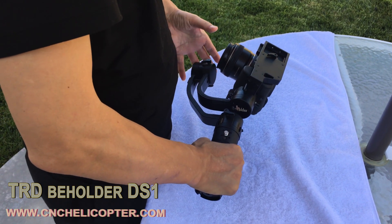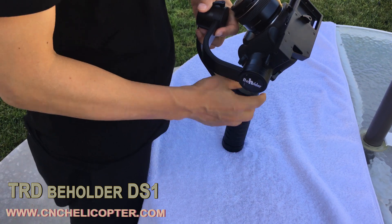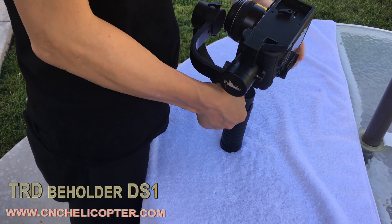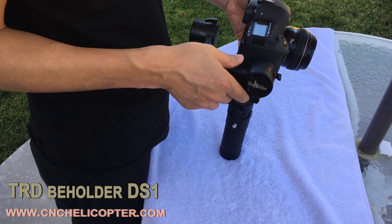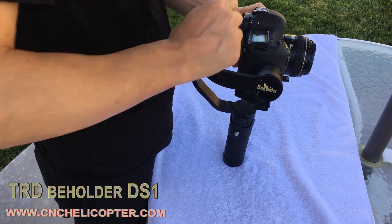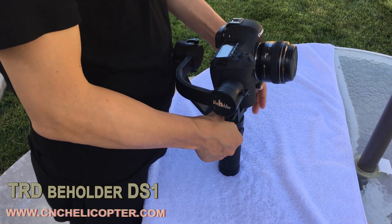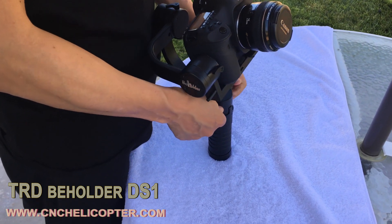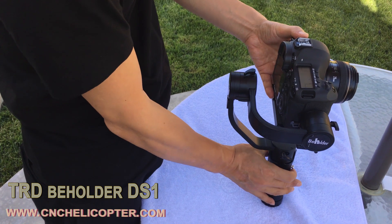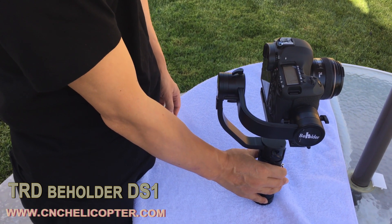It looks almost balanced now. We are balanced — tighten both screws. Then check the pitch model and the rolling model — tighten the two side screws. For the yaw model, tighten the two side screws as well. Make sure everything is very stable. Let's power on the gimbal.